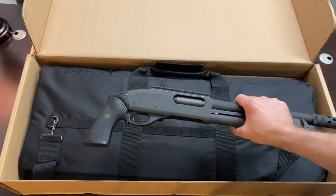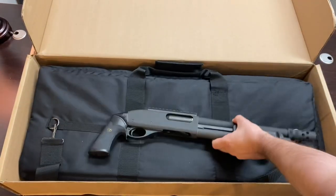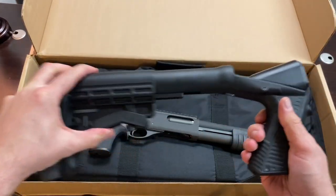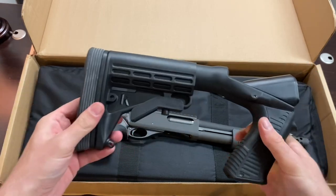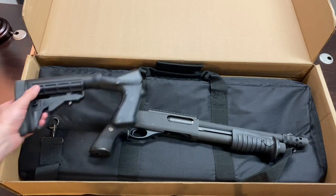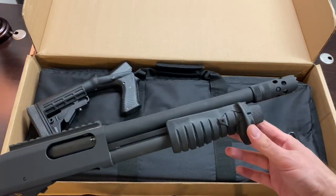It also has a stock here, which is a collapsible M4-style stock. So the idea is if you want, you can put the stock on, put a miniature red dot on, and have a combat close-quarters combat shotgun.